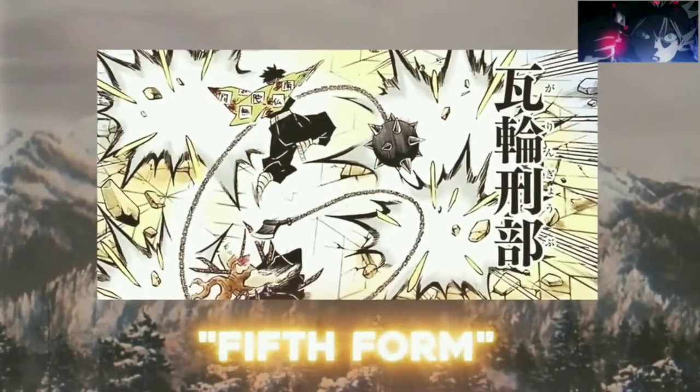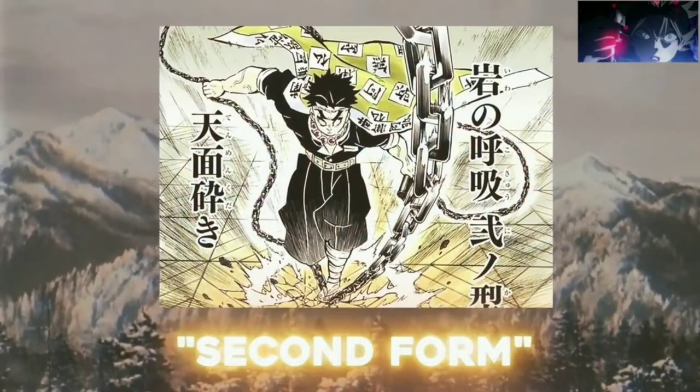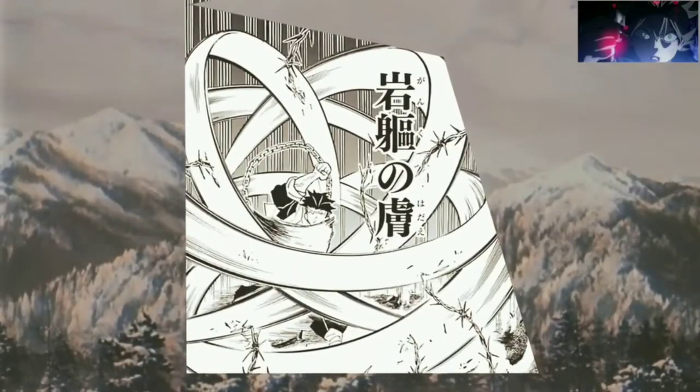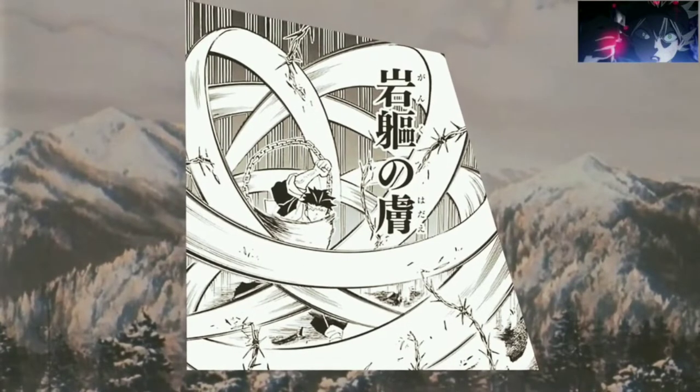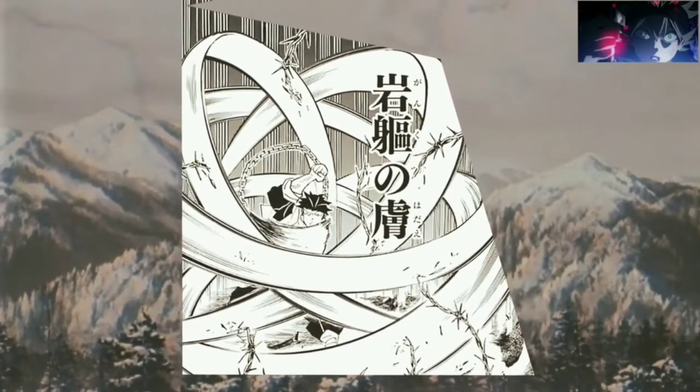Stone Breathing has five known techniques and forms, which were all performed by Gyomei during the fight with Upper Rank 1, Kokushibu. One of the most interesting forms is the third form, Stone Skin, which allows the user to unleash a series of slashes with his axe while deflecting nearby attacks.